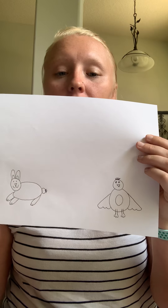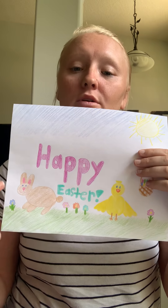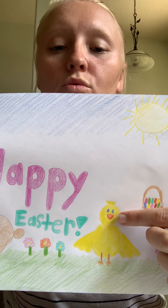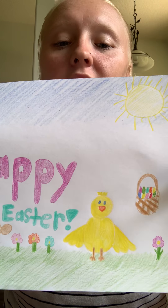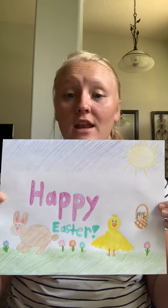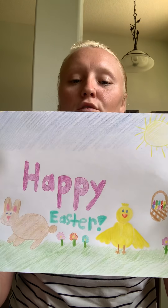So you should have a baby bunny and a baby chick. Now it's your turn to get creative — you can draw whatever you want on your paper. You can write Happy Easter, draw grass, flowers, color your bunny. My bunny's brown with a pink nose, blue eyes, and pink ears. My baby chick is yellow with an orange beak, blue eyes, little brown feet, and yellow fuzz on top. I made an Easter basket with eggs and a pretty blue sky with a big sun. Now it's your turn to make a beautiful masterpiece.